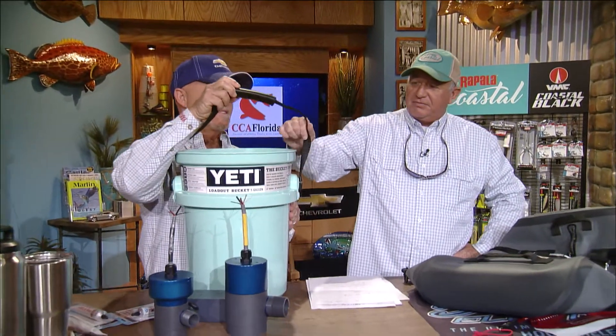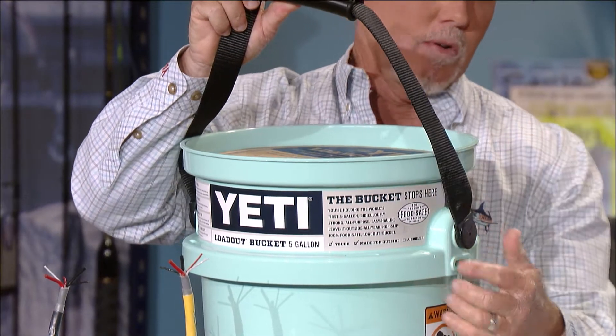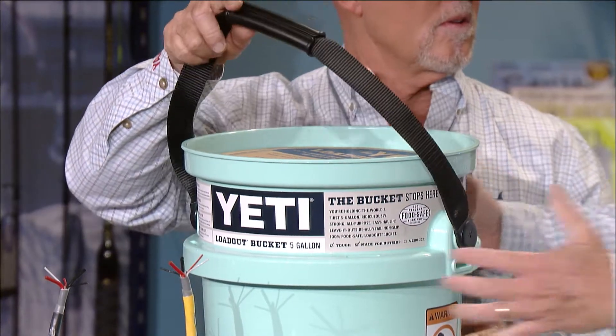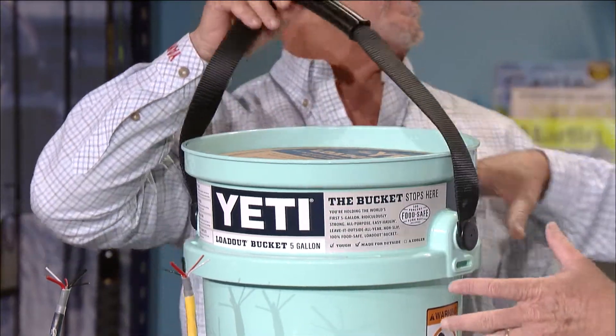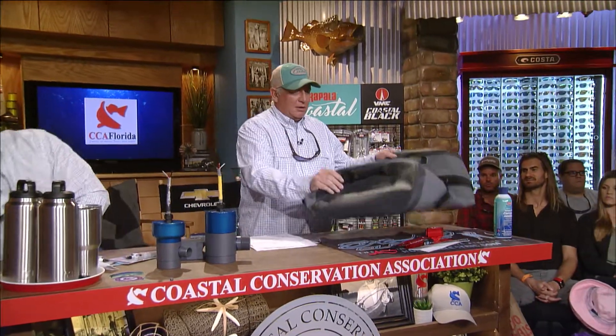Now Yeti — they've got some cool stuff. A new bucket. It's the Loadout five-gallon bucket — the bomb diggity bucket, the king of all buckets. It's got this webbing carrying strap that's not going to break. It's got a 360 strap that goes all the way around. There are slots on the side where you can put a knife, or it comes with an accessory that wraps all the way around for tools. You can even accessorize it and it has a little seat for the top. Probably the best thing is the non-skid on the bottom — you always have a bucket sliding around in the back, but this one's going to stay where you put it. Get that Loadout bucket from Yeti.